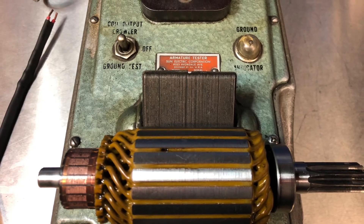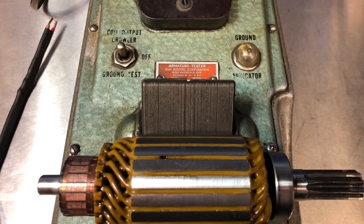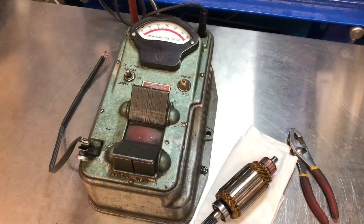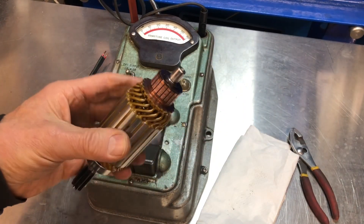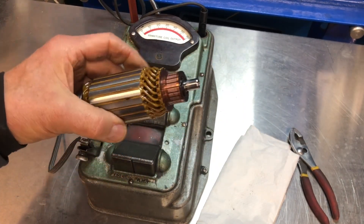Why would this starter armature growl at me? Let's find out why. Hi, John here. Welcome back to the channel. Let's carry on with this starter — this will be part number two.